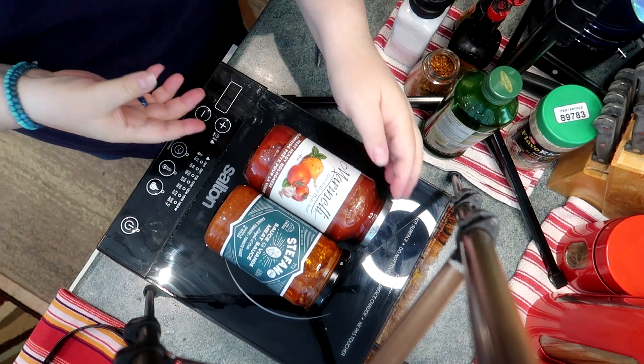One is Marinelli Bolognese and the other one is Stefano Meat Sauce. These are available nationwide in the U.S. as well. Have a look at them.